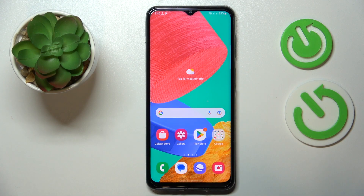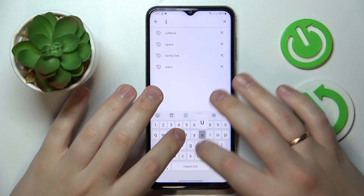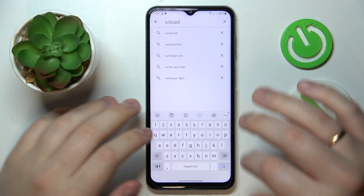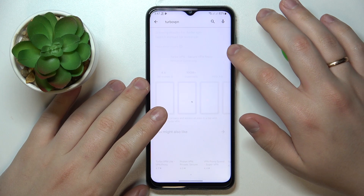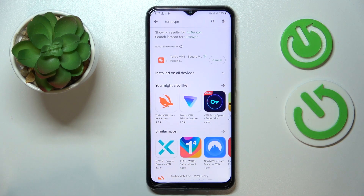In order to do that, we will need to download the application called Turbo VPN. Open the Play Store on your device, type in Turbo VPN, and once the app is found, click on the green install button and wait for it to get downloaded and installed.